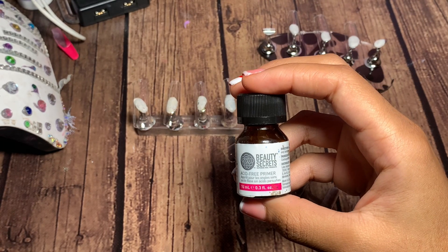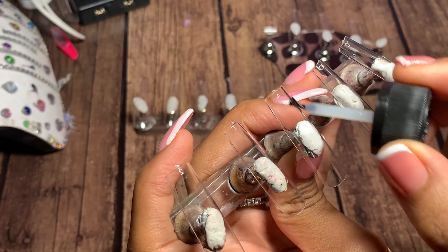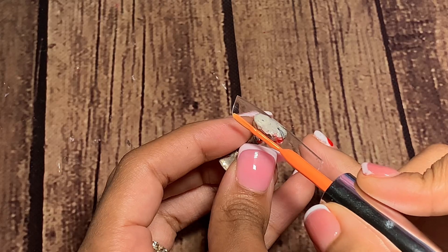I start by applying nail primer to my nail tips. Apply this in a straight up and down motion, not side to side, because it will affect how your gel lays on the nail.